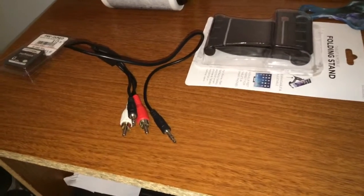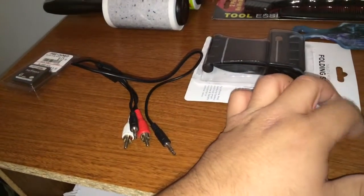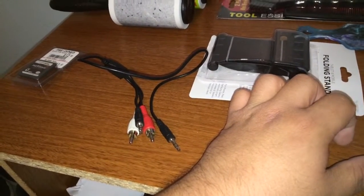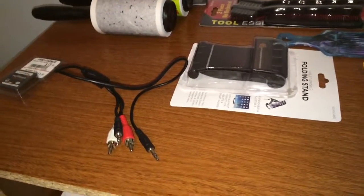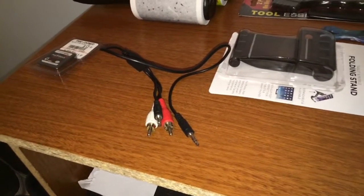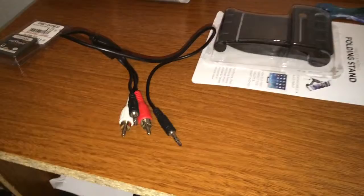I was also looking for red, green, and blue RGB cables because I need some for a VCR DVD player. I also found a nice printer USB cable — those are like ten dollars anywhere else. I only have one, so it doesn't hurt to have another. They're pretty useful since I'm always looking for the one I have, so I picked one up since they had a couple.